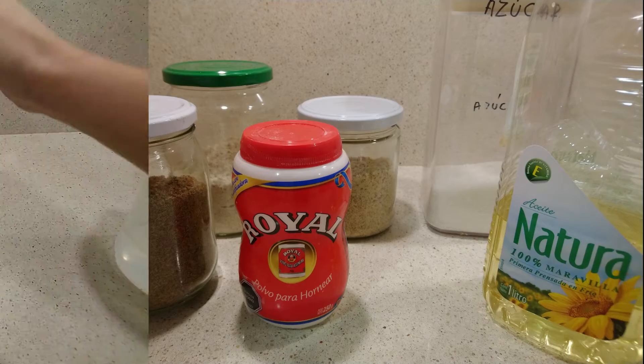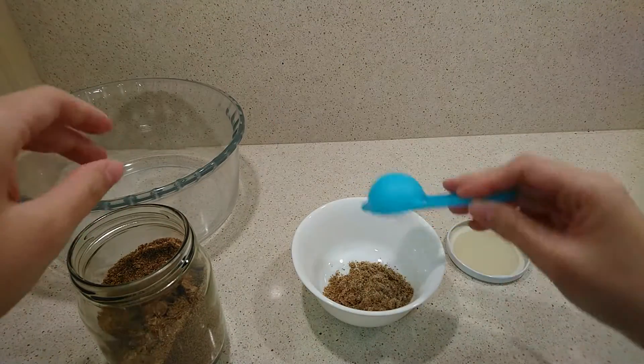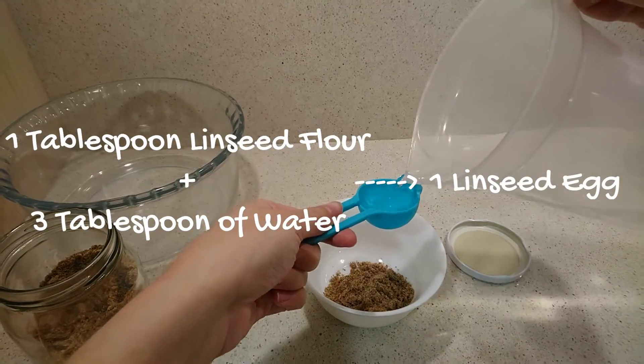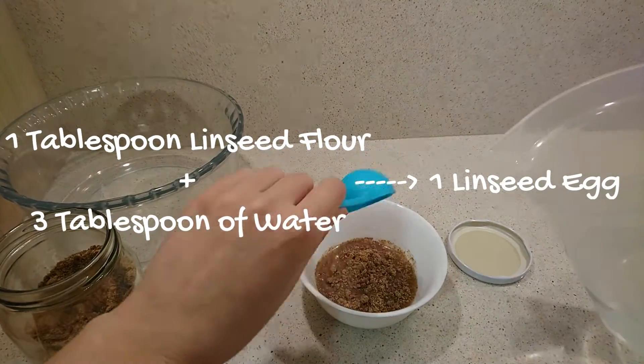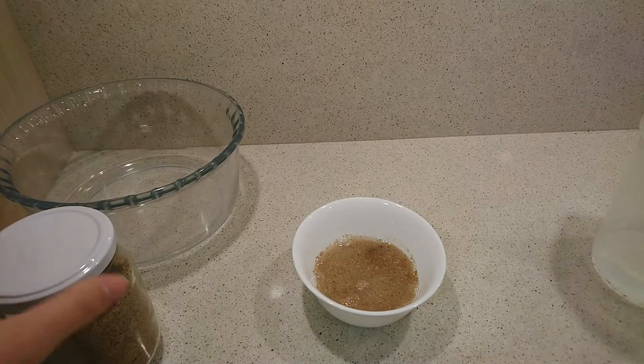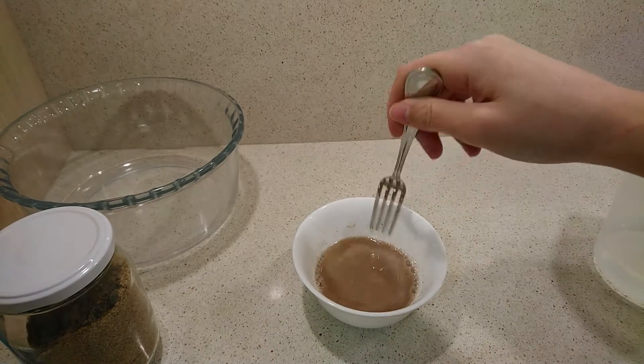In a bowl, make the linseed egg by mixing 3 tablespoons of water with 1 tablespoon of linseed flour and stir with the help of a fork. If you want, you can use a normal egg instead.